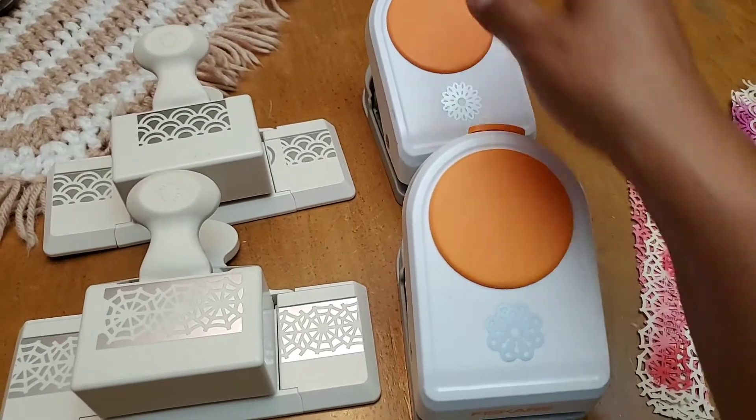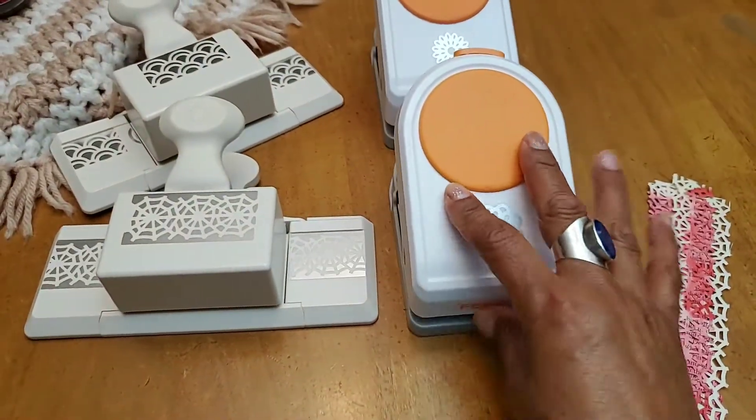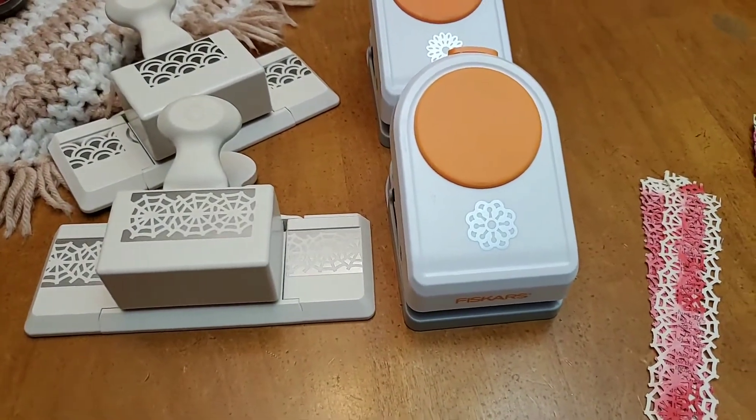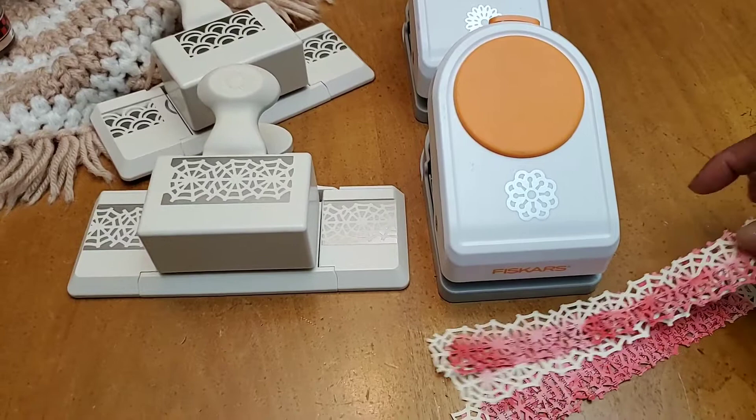Of course the moment I got home I had to try them to make sure they're working perfectly, and they work perfectly. So the quick project share with these punches — this is so funny because Sherry, of Turquoise Streaming, just shared something similar.